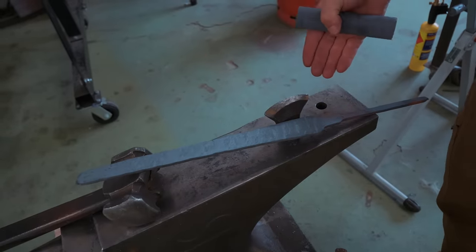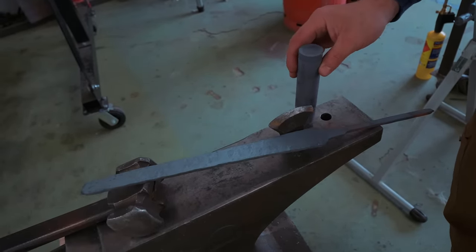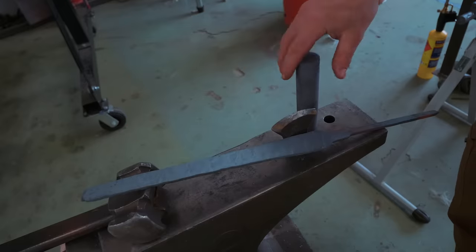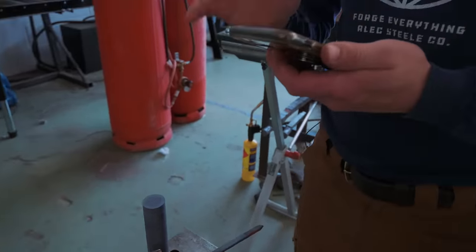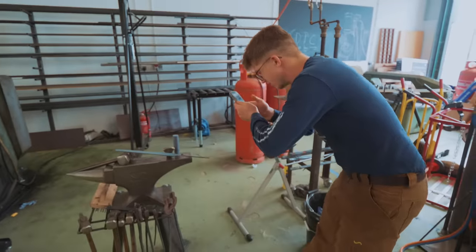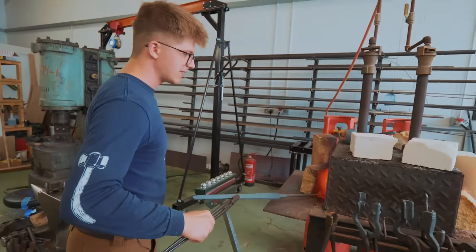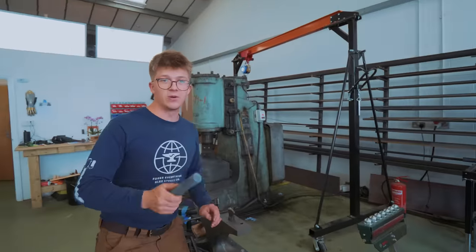We've forged out some of the scrap Damascus we had laying around - it was within the rules, you could do that. We twisted it, we forged ourselves a blade. Here is what our Juma is looking like. Part of the competition is that we update the Facebook group with progress - so there's a photo, ta-da! I've already done a few normalizing cycles on it, but I really want to get the tang as soft as possible, so we'll do another one of those.